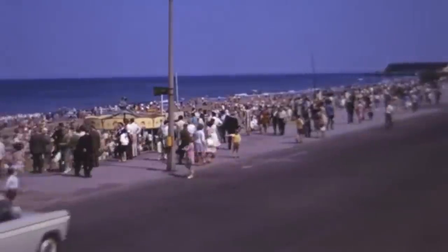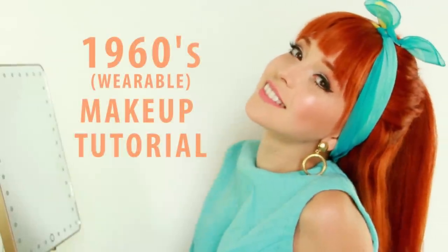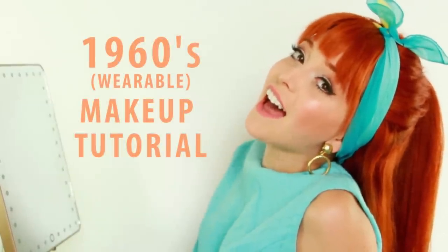I'm picking up good vibrations, she's giving me the excitations. Good vibrations, bop and bop. Excitations, bop and bop, good vibrations, bop and bop.